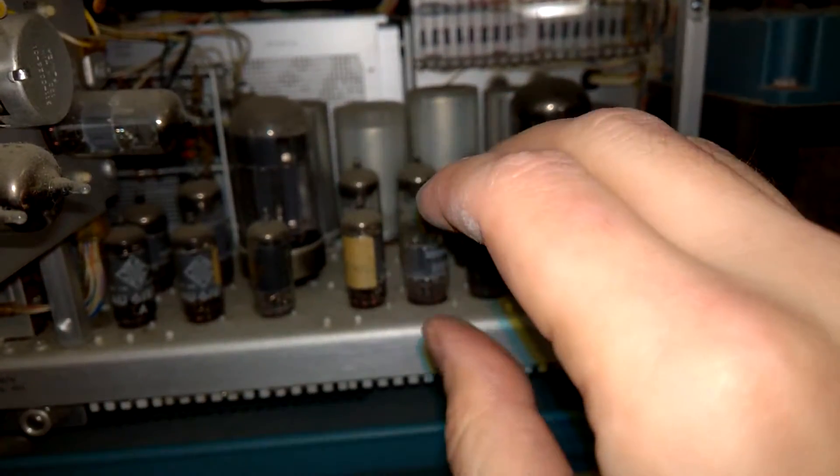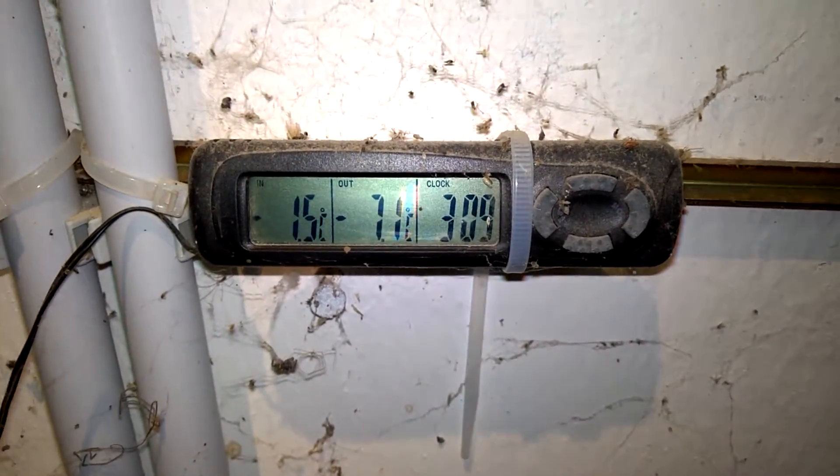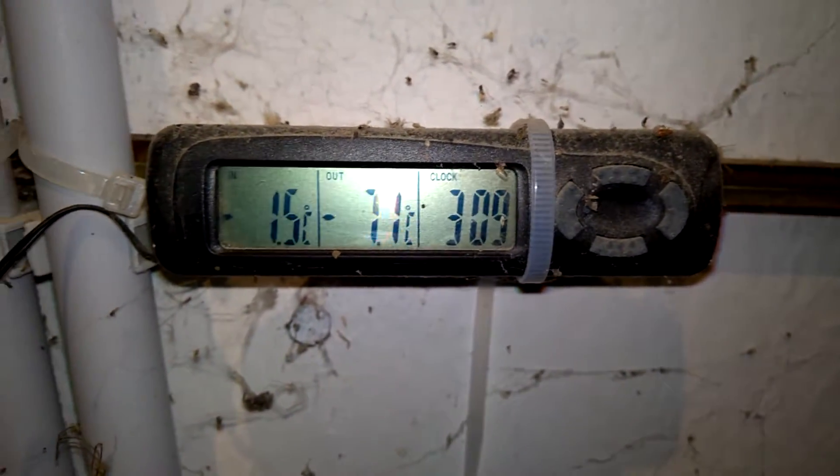I can't feel my fingers anymore. It's damn cold. This is the perfect temperature for a mailbag video. What do you think? To entertain you and I'm freezing.